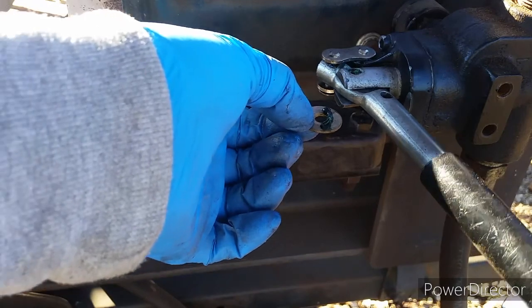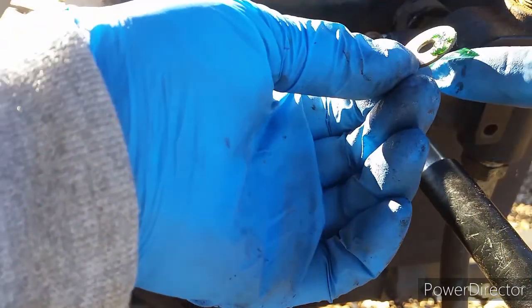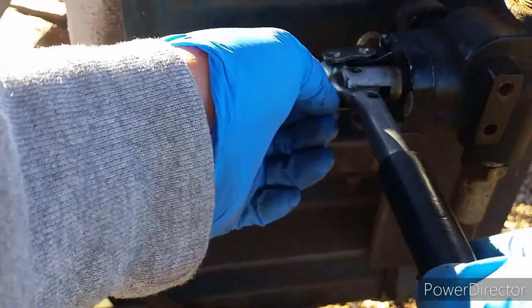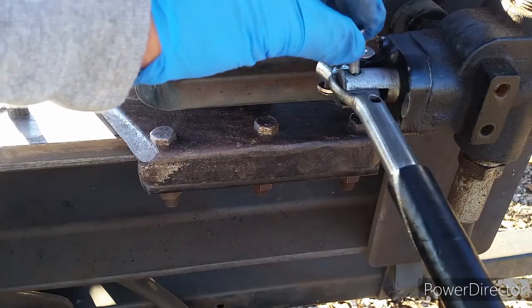There's a big gap between the handle and the hydraulic connection right there. I'm going to insert a washer into the gap to eliminate some of the play on the handle. Now I can reassemble everything back together.